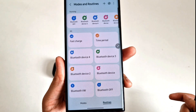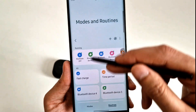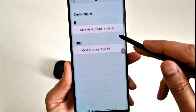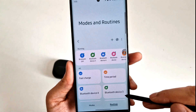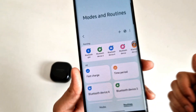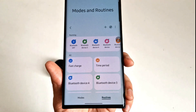I've just shown you a very basic routine you can set in your Modes and Routines options — there are plenty more. Let me know in the comments which are your best modes on your phone. If you have any questions, ask me in the comments below. That's all for now — see you in the next one, thank you for watching.